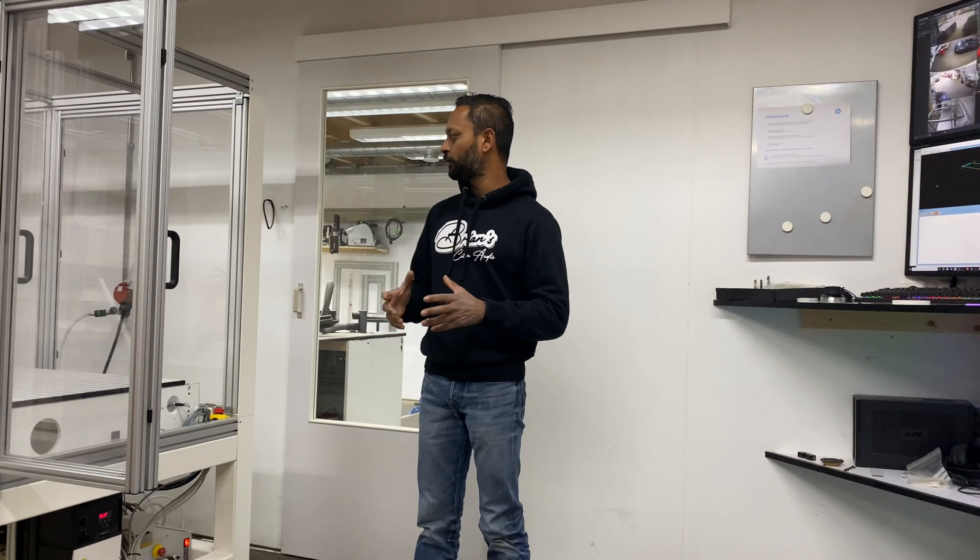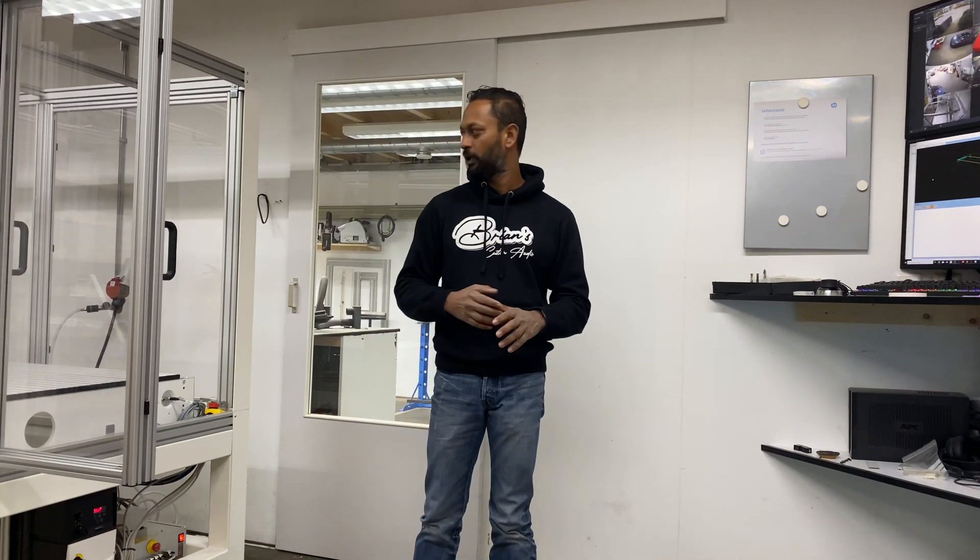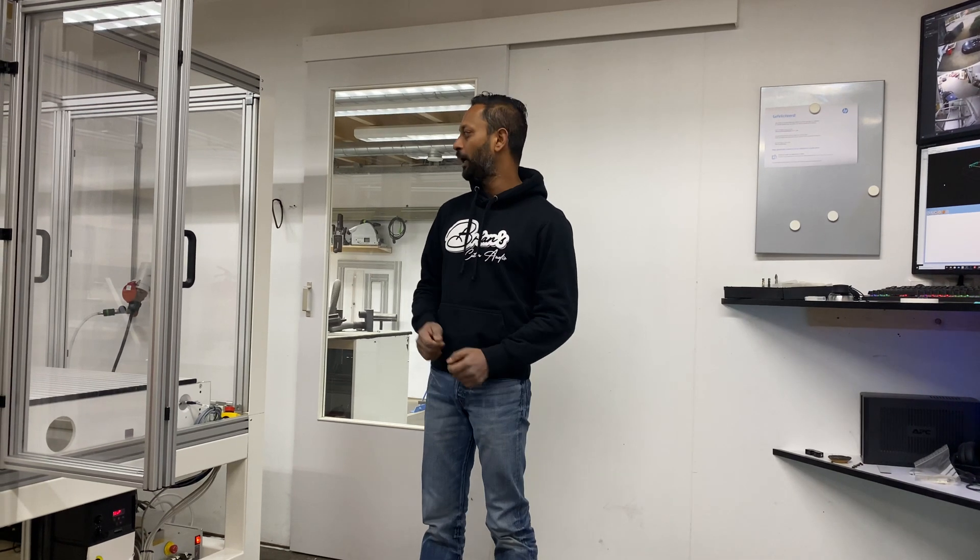Something very revolutionary is the new tool changing system which they have developed. I'm the very first person to receive it in the Acero Duro, and I'm also the very first in the world to receive their new tool changing system. I'm very happy and very excited about it.